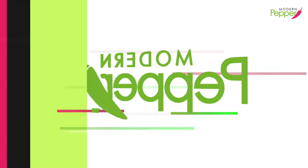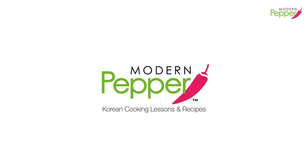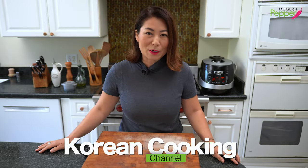I'm steaming my face in happiness. Sundubu happiness! Hi everyone. This is Helen, and welcome to Modern Pepper.